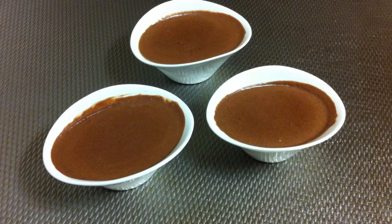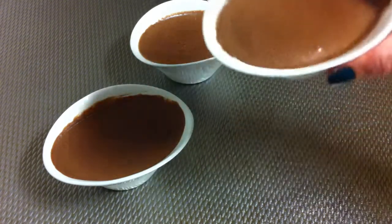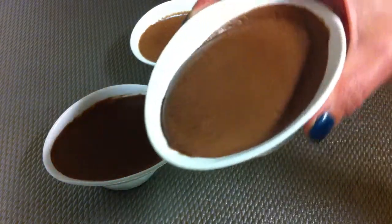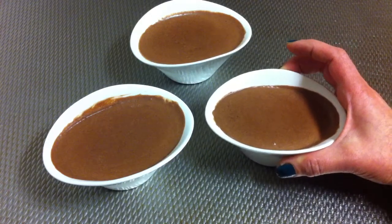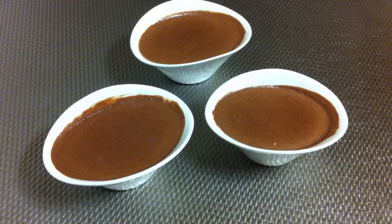After about one hour, you can get them out of the fridge. They are a little bit harder with a nice consistent form. You can serve like that, or you can decorate them.